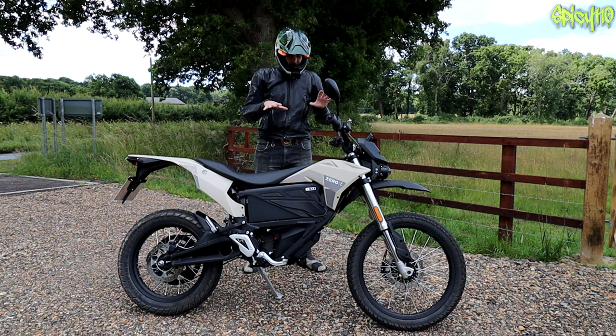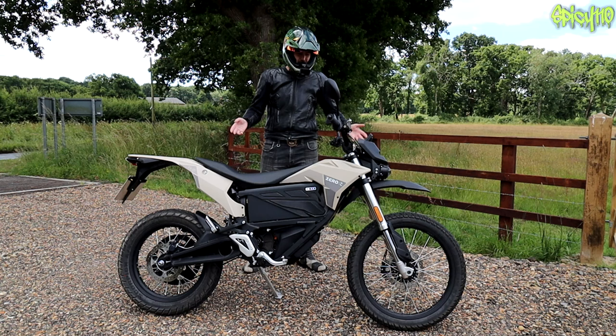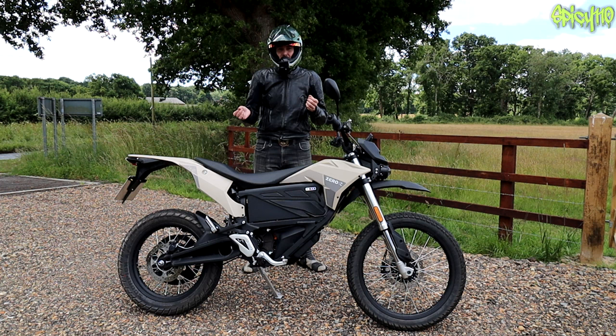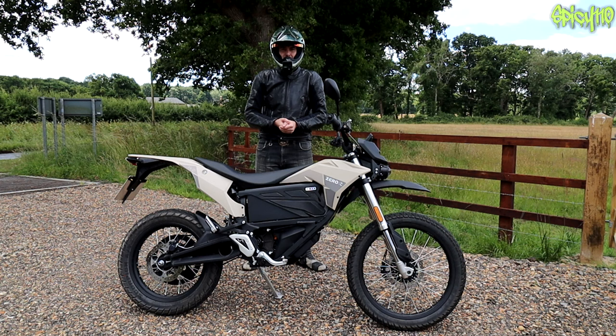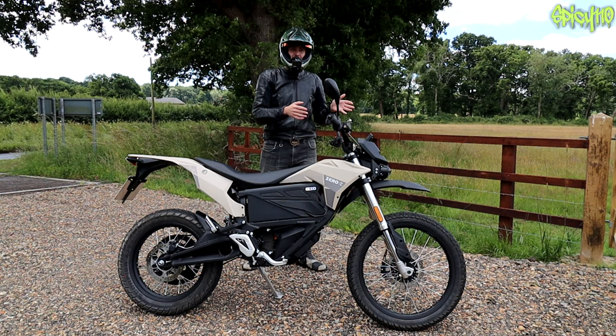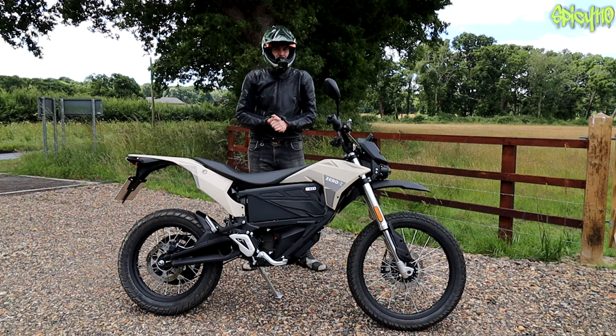The FX, FXS, and FXE are all very similar bikes. The FXE and FXS are supermoto styles; this is the enduro version. There is a full-powered version and an 11 kilowatt version available depending on your country. The 11 kilowatt versions are CBT legal, while the full-powered version requires an A2 license. However, the actual performance difference between the 11 kilowatt and full-powered bikes is surprisingly small.